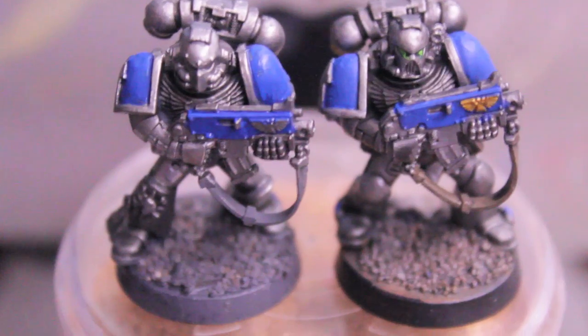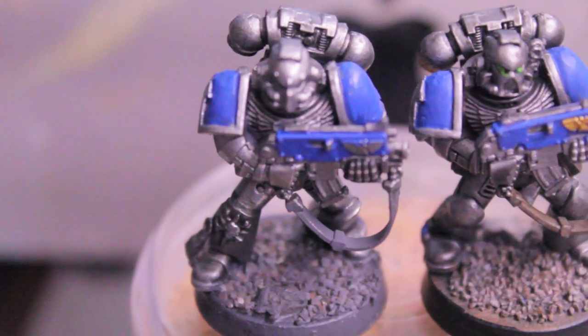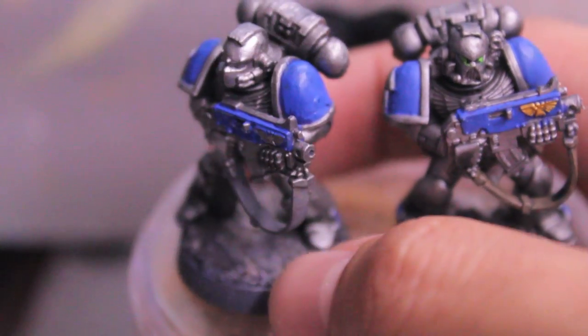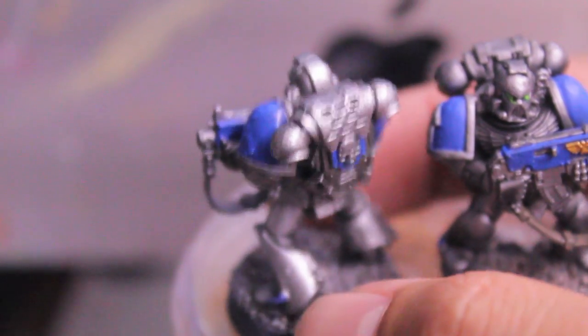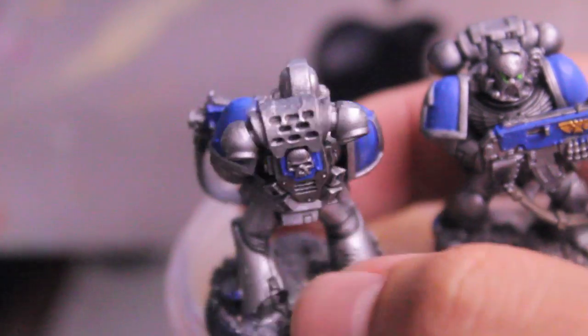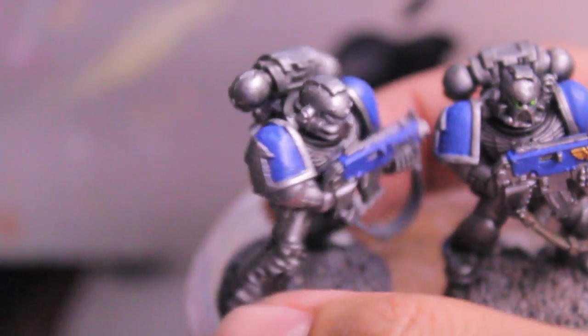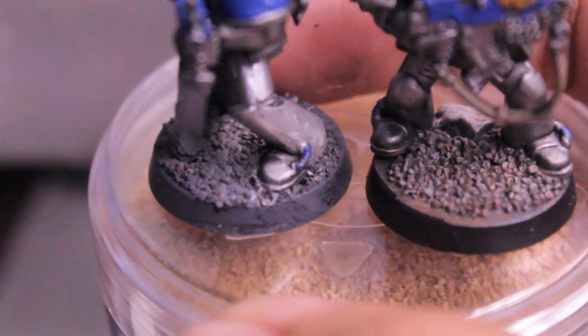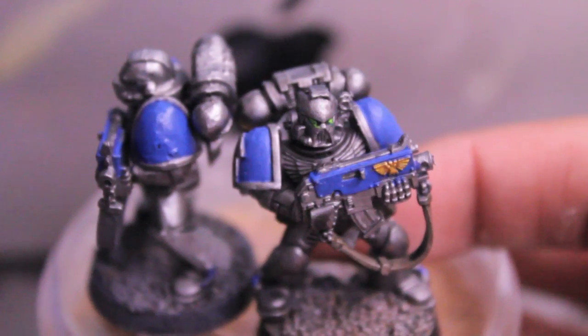Our model should be looking like this one to the left. We're at 6 minutes and 55 seconds. I took a little extra time to make sure the blue colors were consistent. I also decided to paint the wires going into the legs blue just to keep it consistent — so that's another area you can paint blue.